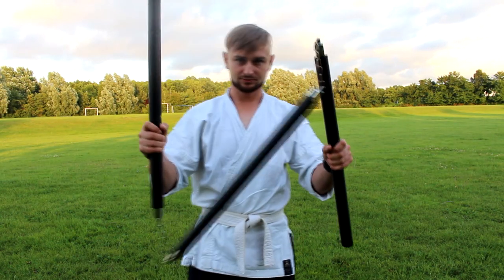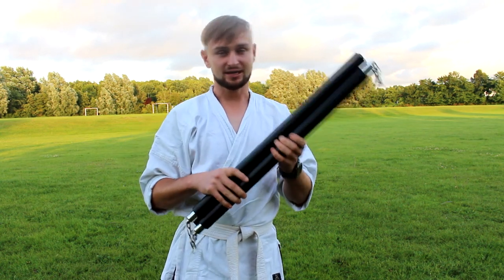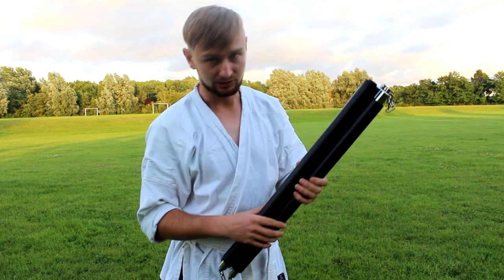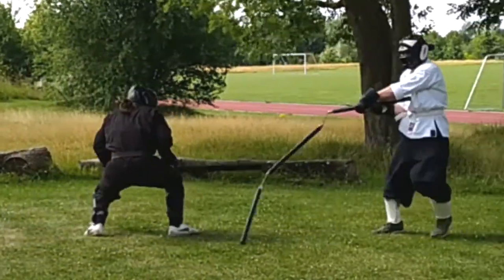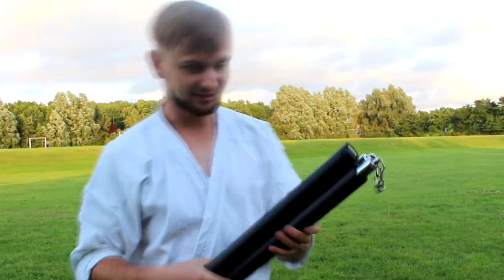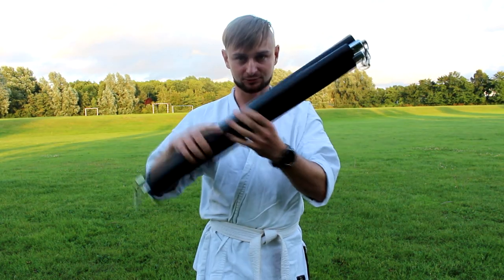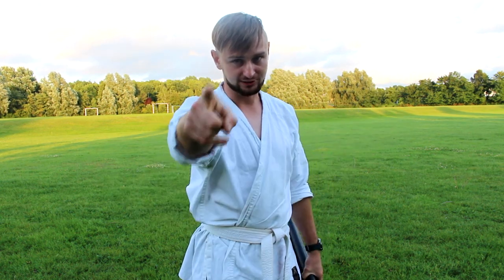To sum up: this weapon is not easy — you probably need some time before you can use it well. You should not do what I did, holding it for the first time in your life and going straight into sparring. Even though this weapon was made of foam, you could still feel a lot when you got hit. It's a really dangerous and scary weapon, but the downside is you cannot completely control everything with it. If you want to see highlights from the sparring, you can check that out. Thank you for watching, see you next time.